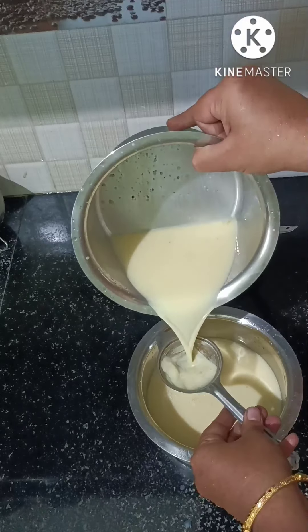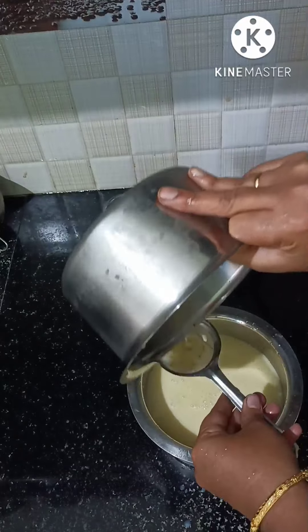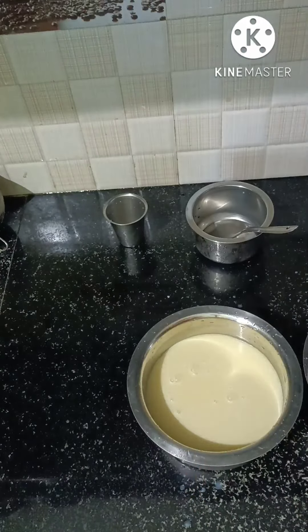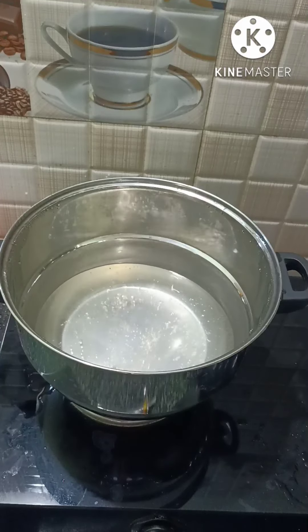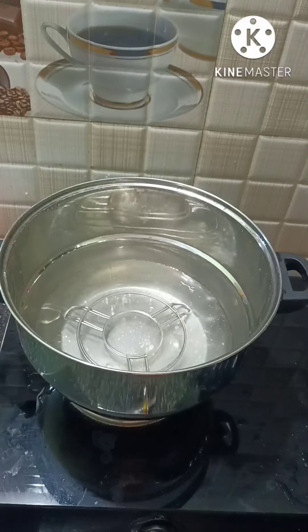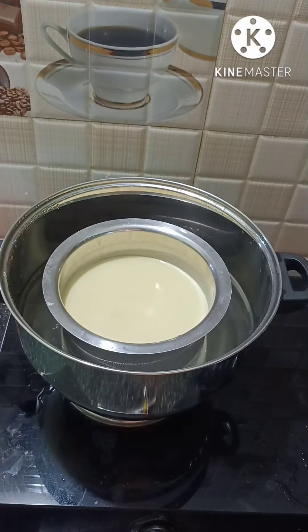I want to cook, so I'll take it out of the fridge. Then I will break the eggs in the pan. I will use the milk. I will start the hot water.